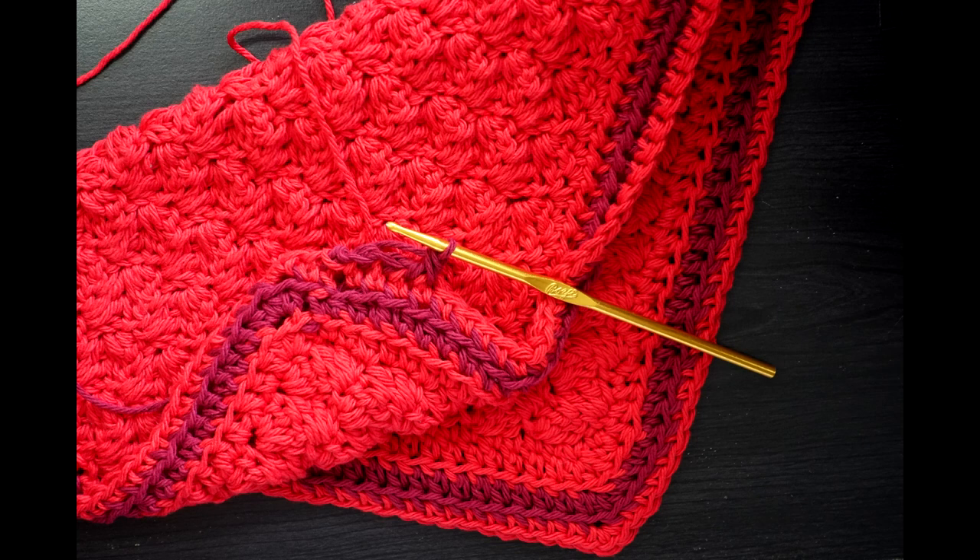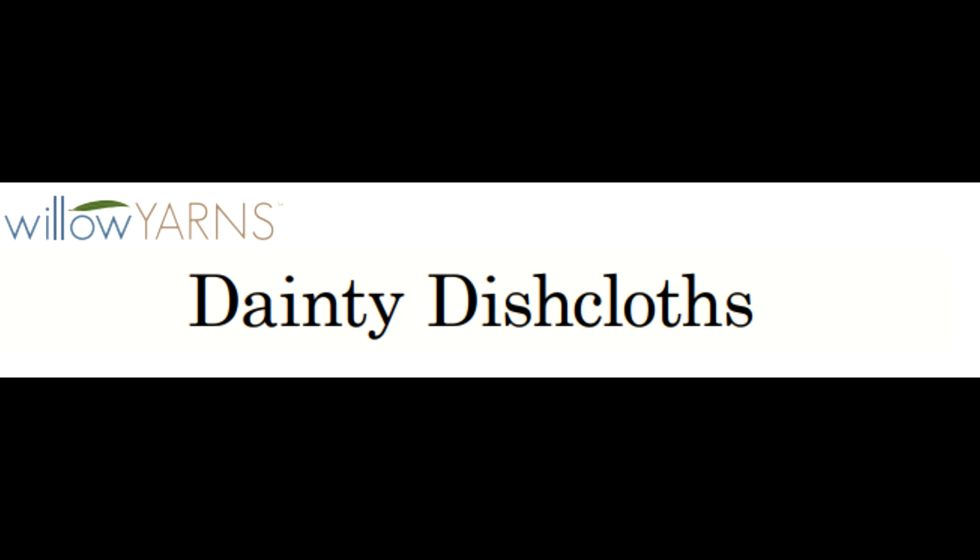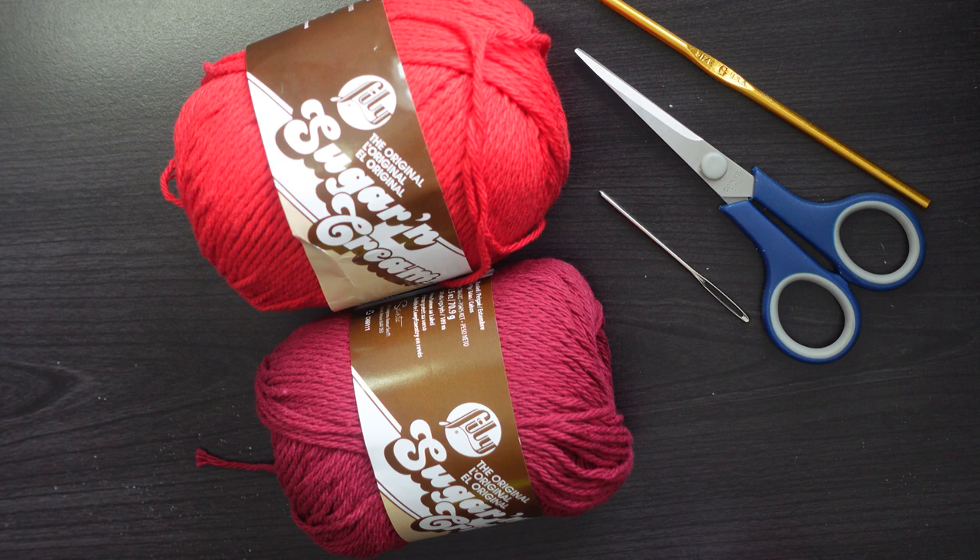I found this pattern online — it's a free pattern by Willow Yarns. I wanted to show you guys, especially those who are new to reading patterns and want to learn how to look up a pattern or buy a book with patterns and get to crocheting. This video is kind of for you.